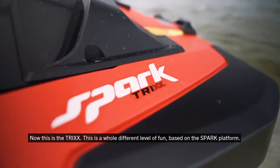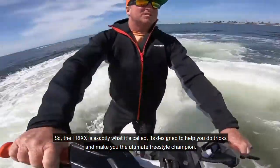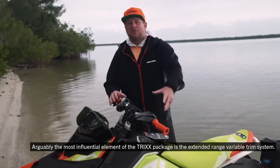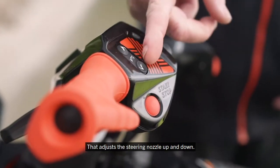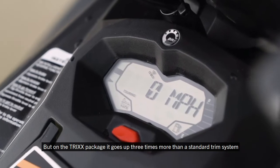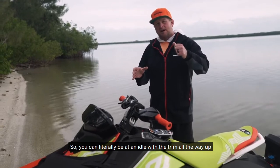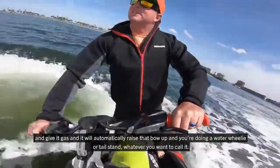This is the Trix — a whole different level of fun based on the Spark platform. It's designed to help you do tricks and make you the ultimate freestyle world champion. Arguably the most influential element of the Trix package is the extended range variable trim system, controlled on the left handlebar. It goes up three times more than a standard trim system and three times lower, giving an extreme angle on the propulsion. You can literally be at idle with the trim all the way up, give it gas, and it'll raise the bow up into a water wheelie or tail stand.